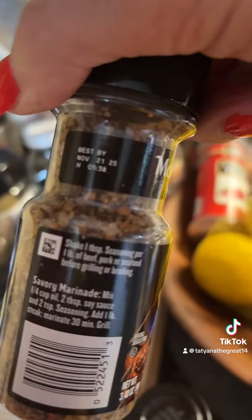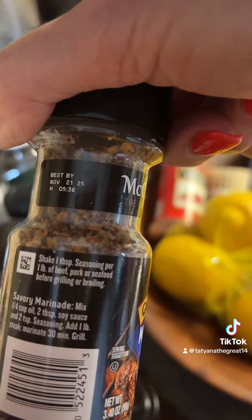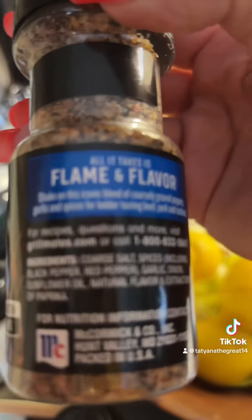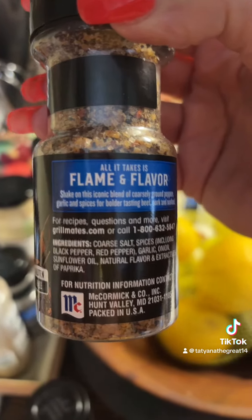I'm not using any more this crap that I before advertised — look at what's inside, for God's sake. I was blind, look at this. Sunflower oil — mama, don't use this. Just go natural, you know.